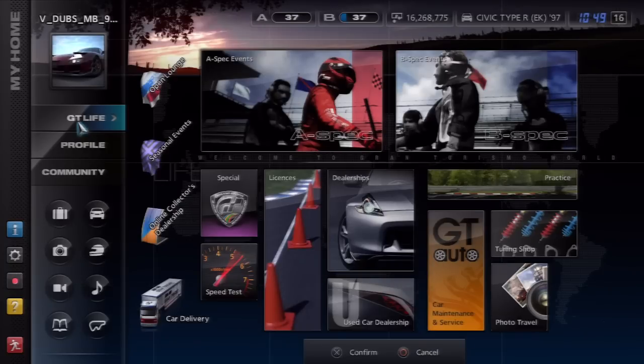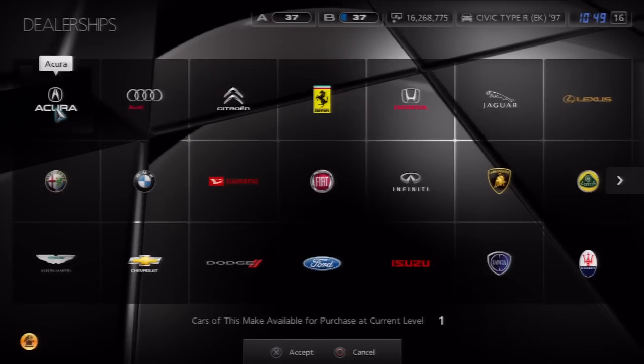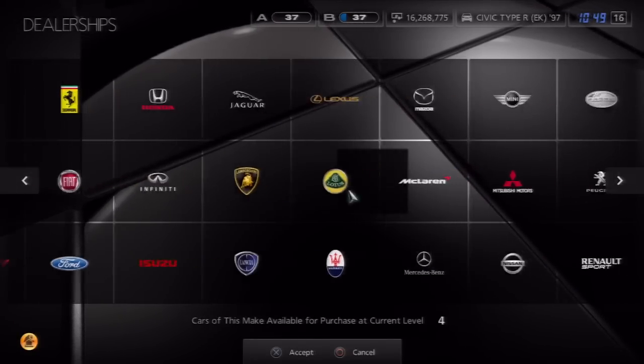Starting off the first video, which is going to be Project Drifting. If you guys are new to what Project Drifting is, I basically buy a car, I tune it, and I take it out on the track, drift with it, and then I give it away. There's a little bit more to that, but I'll get into that later on.